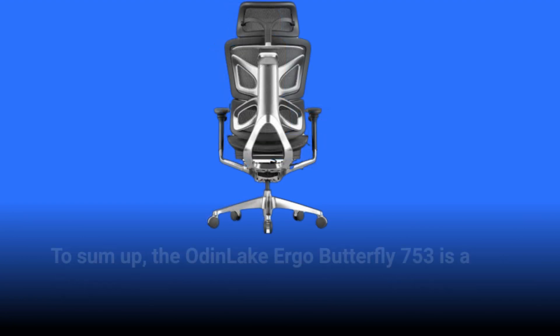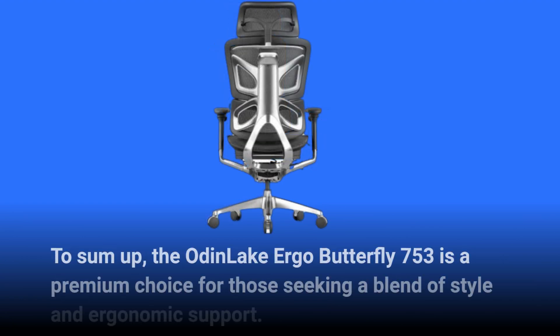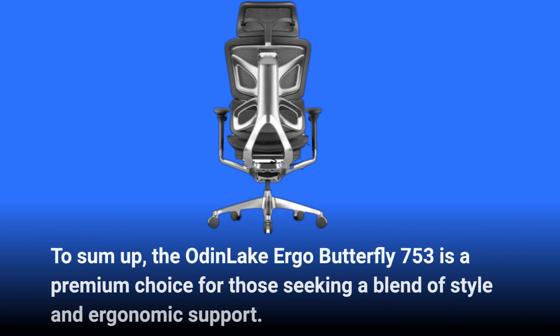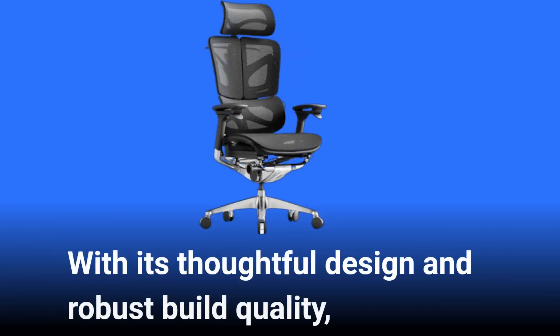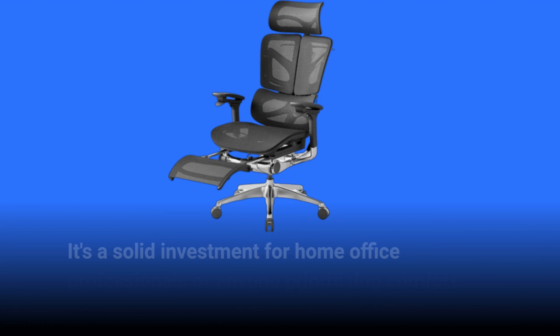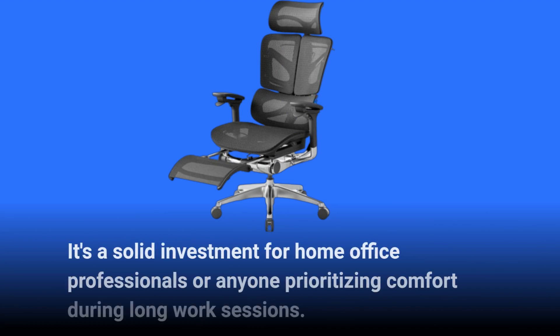To sum up, the Odin Lake Ergo Butterfly 753 is a premium choice for those seeking a blend of style and ergonomic support. With its thoughtful design and robust build quality, it's a solid investment for home office professionals or anyone prioritizing comfort during long work sessions.